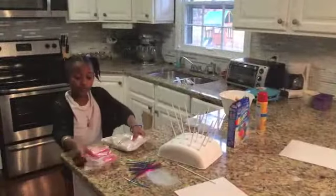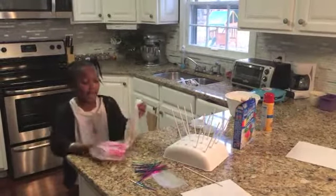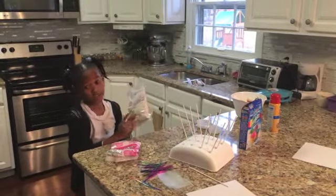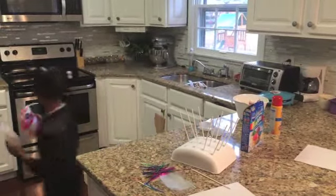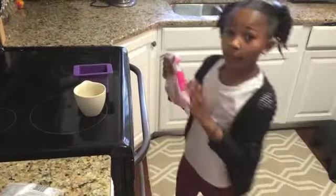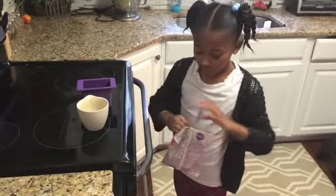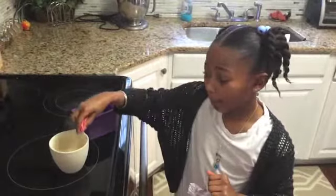Now I am going to use my pink candy melts and my sparkle candy melts. These are the best kinds to use for your cake pop and everybody will love it. I am going to add a little bit — put my pink in here and you only need ten for each. Now I am going to be using the ceramic pot.